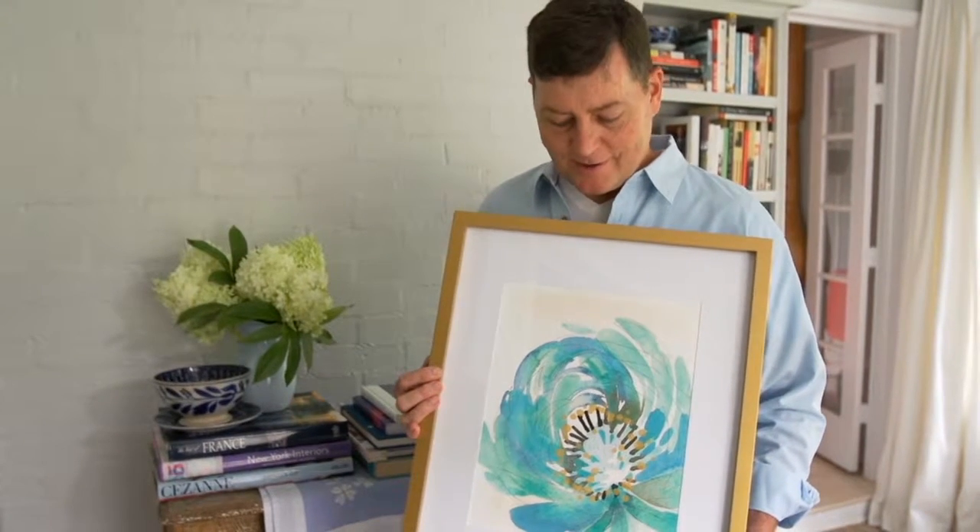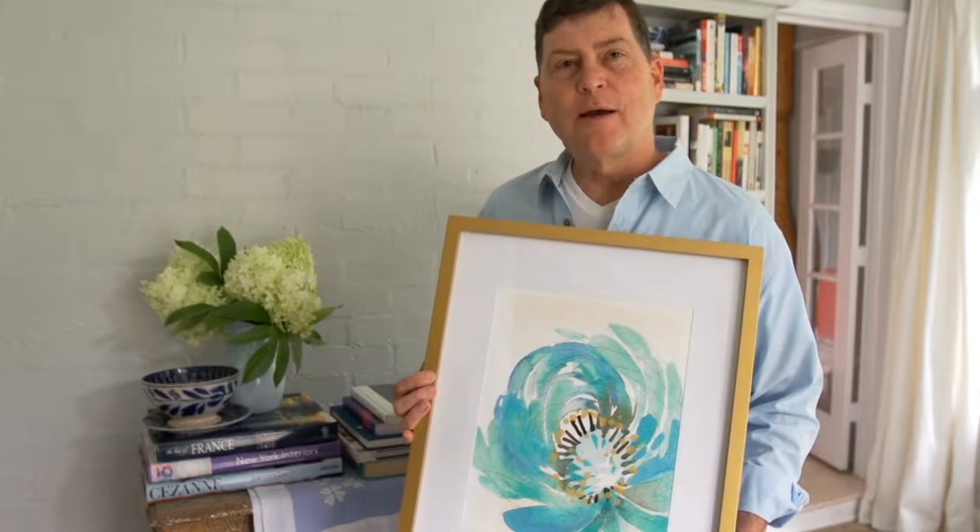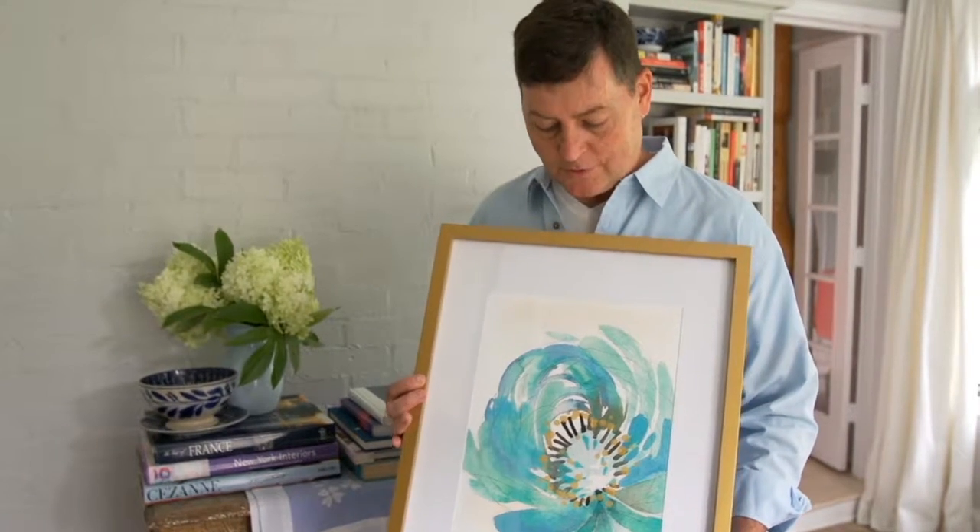I found this beautiful piece of artwork in a local Gold Crown store. It is a watercolor that was created by my friend and fellow co-worker at Hallmark, Ken Sheldon. Today I just want to talk about displaying pieces of artwork.